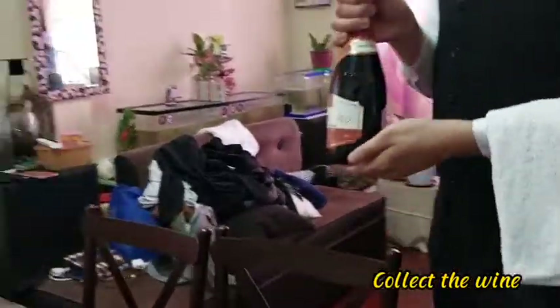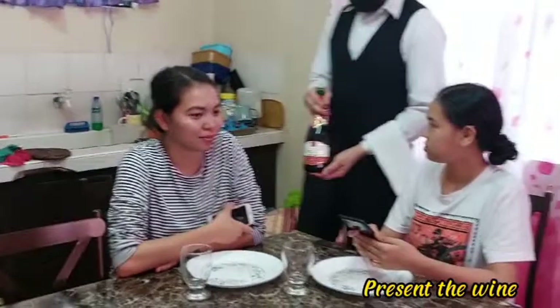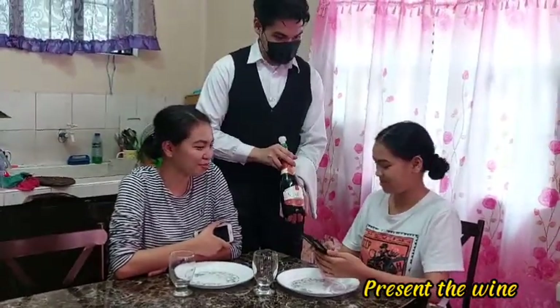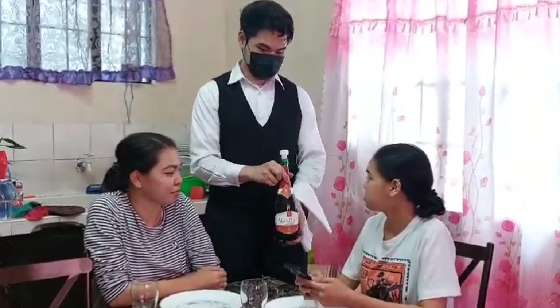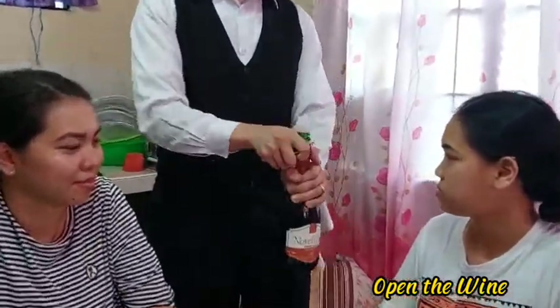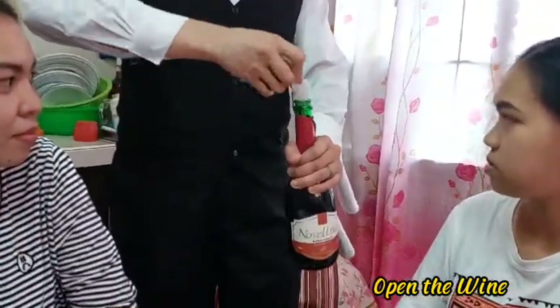After collecting the wine, present the wine to the host. Excuse me ma'am, here is your Novellino Rosso Vivace 2000 from Italy. Open the wine by cutting the foil and opening it using the corkscrew. Extract the cork and present it to the host.